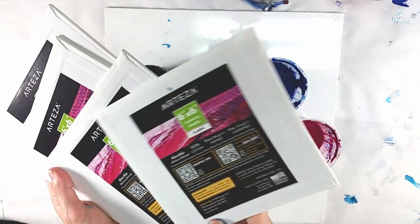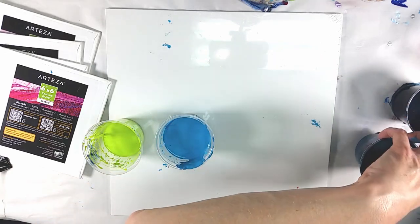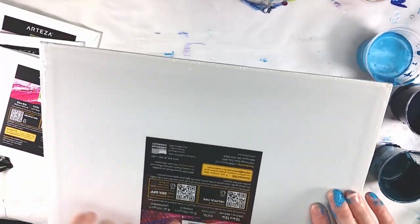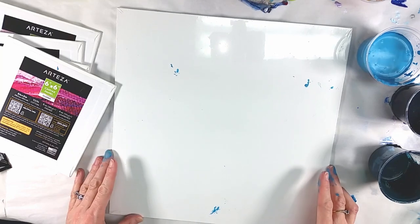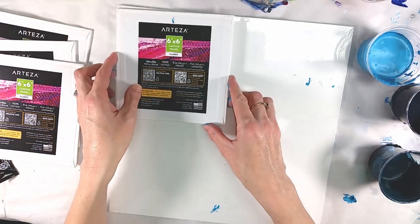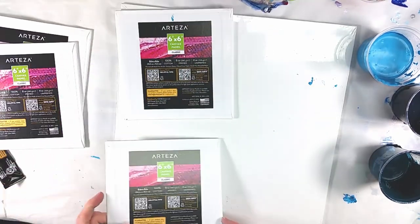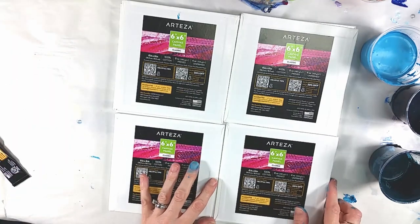I have four little six by six canvas panels here — these are Arteza — and I have this 12 by 12 canvas panel that's still wrapped in the plastic it comes in. I had to check because the first one I pulled out of the package had a hole in it. So what I'm going to do is put paint on this plastic-covered panel and then dip my little six by six canvases into it one at a time.